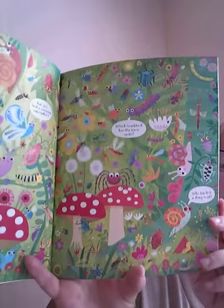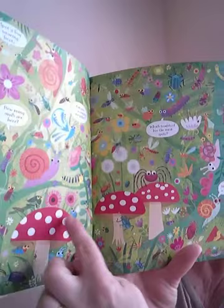So let's take a look inside our book called BUGS. This is a look-and-find book. We're going to start with how many snails are here, and you have to look through the page to find all those snails. And which toadstool has the most spots? So you and your child can count the spots on the toadstool to see which one has the most.